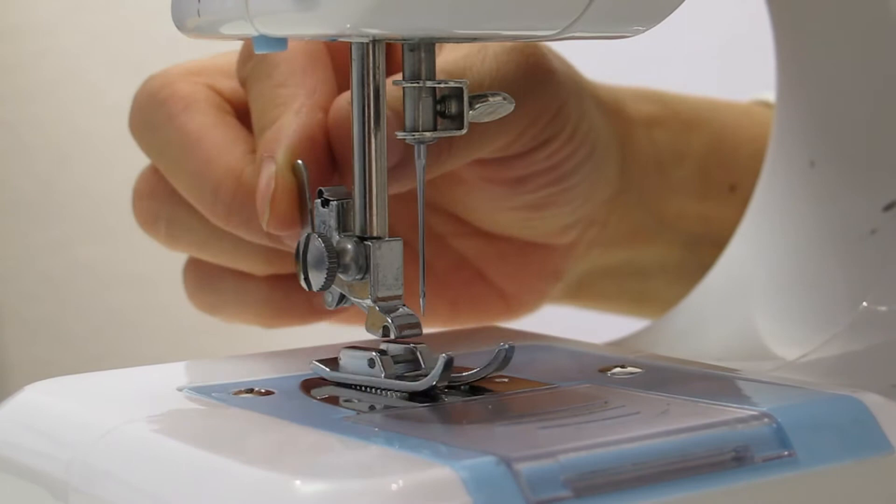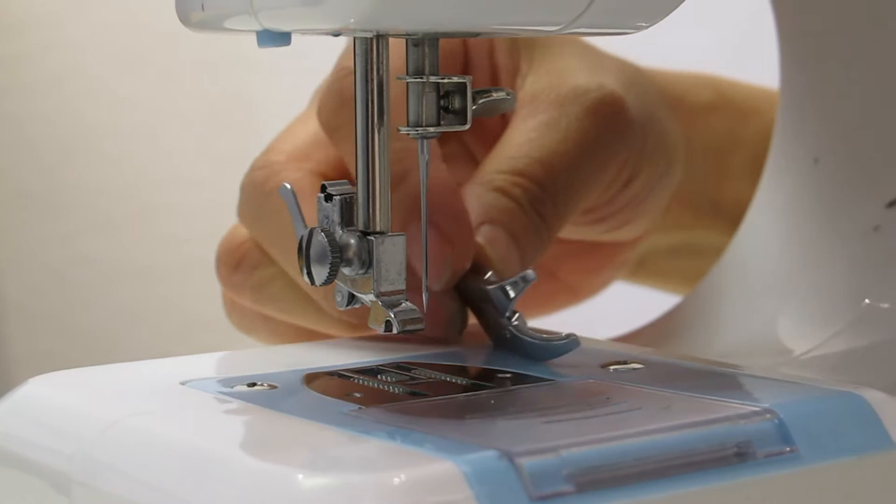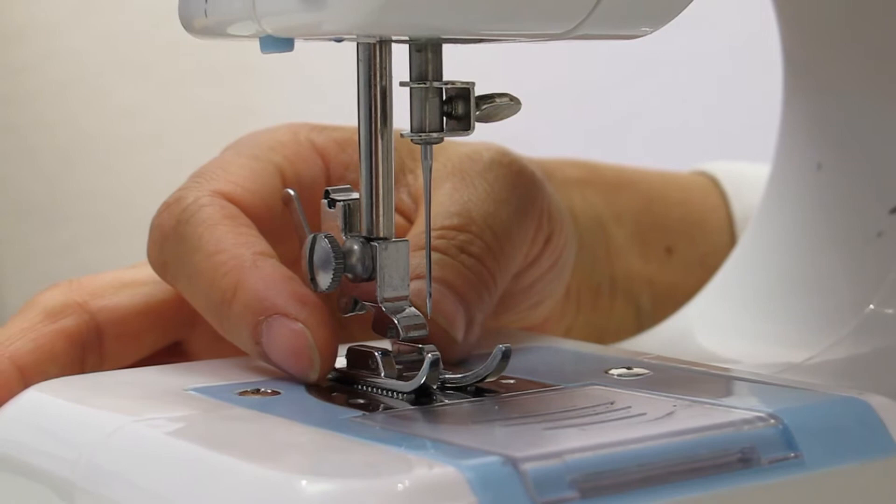This foot presser can be released, just by lifting up. Yeah, the small stuff — it can be released. And then sometimes you can change for another foot presser; you can buy a different one.